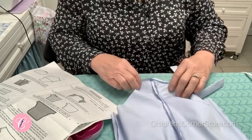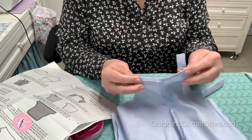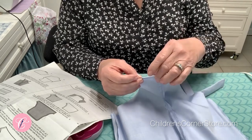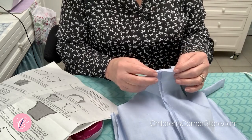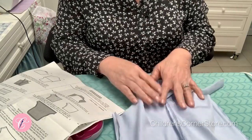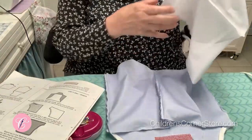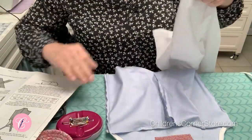At the crotch area, press a quarter of an inch toward the wrong side of your garment — right where that stay stitch line is, press so that you can just barely see that stay stitch line on the wrong side. Now unfold it for right now, but for a step later on, you will be glad that you already pressed that — it'll be much easier. Repeat the same thing with the lining. After you've done that and pressed those seams, we're going to put the romper right sides together. So now we are at step 13.